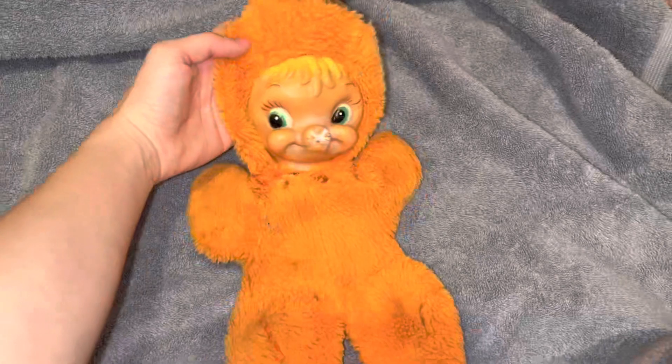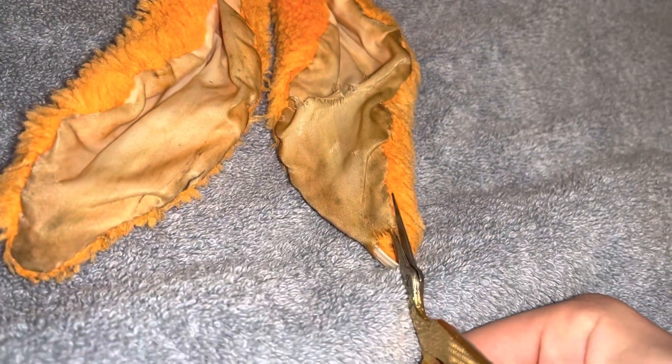Here she is out of her bath, and I'm so happy with how her color came out — it's so much brighter. Always remember not to put your vintage plush in the dryer. If you want to speed up the process like me, I just use a hair dryer on the cold setting. It's very important.